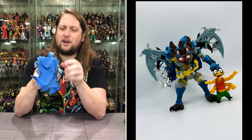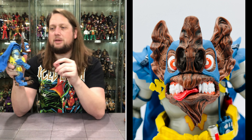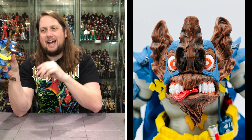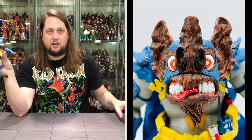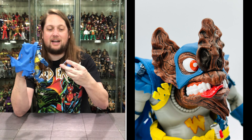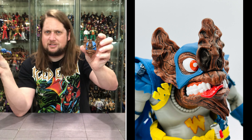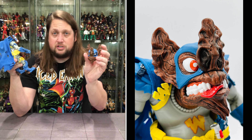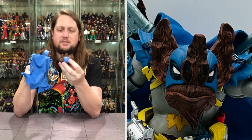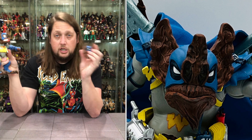His head sculpt is very interesting — a face only a mother could love. You've got the mask, the tongue hanging out, the big teeth, the big nose, bulging eyes, and big ears up top. Definitely an interesting looking character. The second head I really like — it's more Batman-like, more intimidating and scary. Where the first looks a little goofy, the second looks on-brand for a Batman character with a stoic face. Choose your own head sculpt adventure at the end of the day.